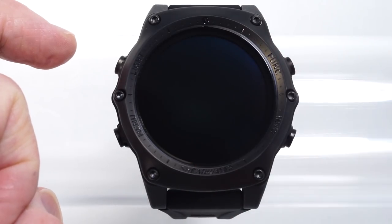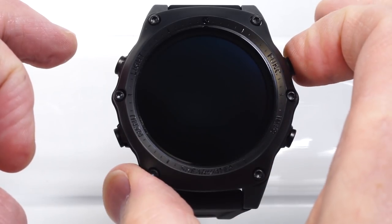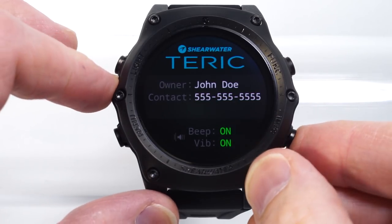So I can choose an off option, and that completely turns off the screen for about six months of standby time. Any button will wake it up, where it then shows the contact information and tests the audible beep and vibration motor.